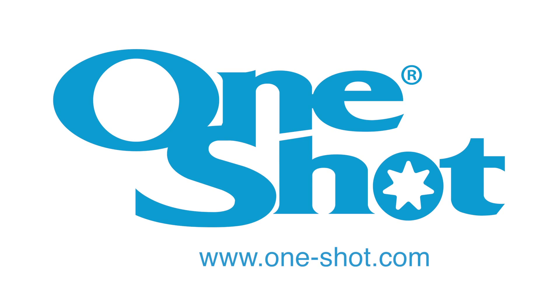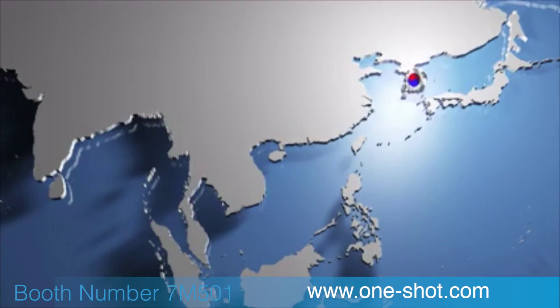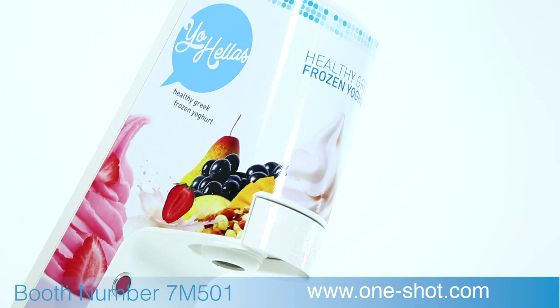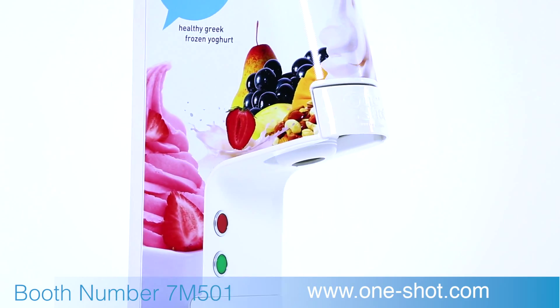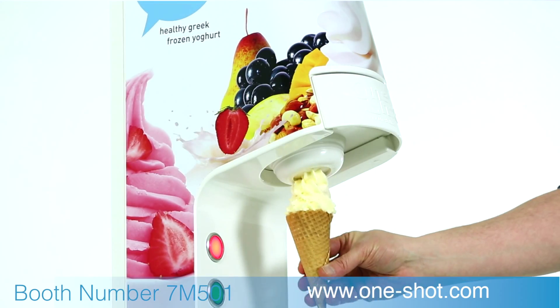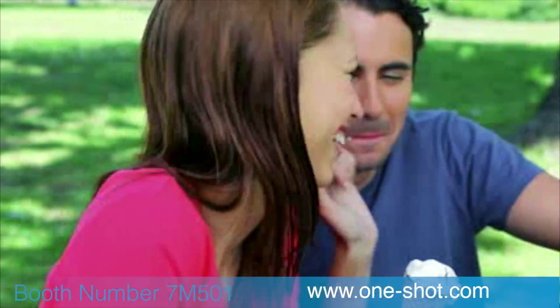Welcome to One-Shot. One-Shot is a game changer — we have changed the rules and simplified soft serve. Yo-Halas supplies a range of exciting Greek frozen yogurts for the One-Shot dispensing system.